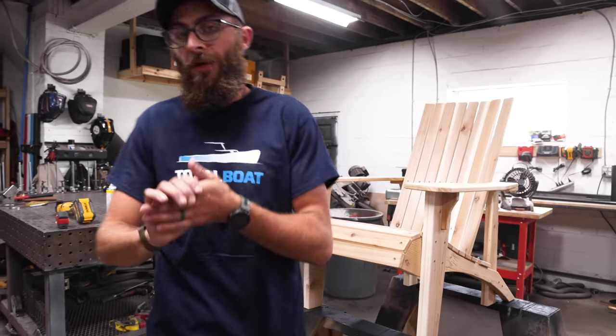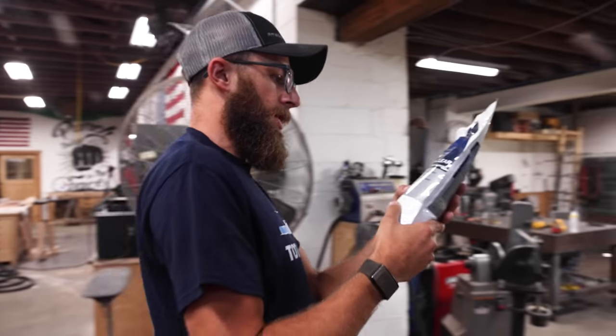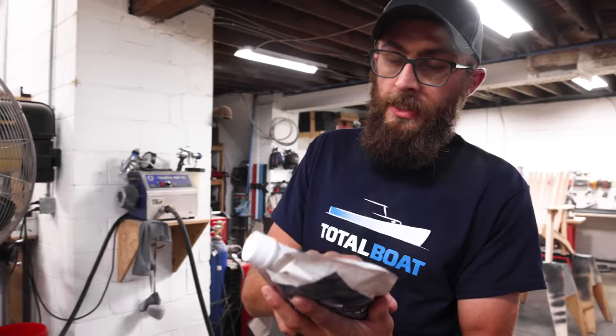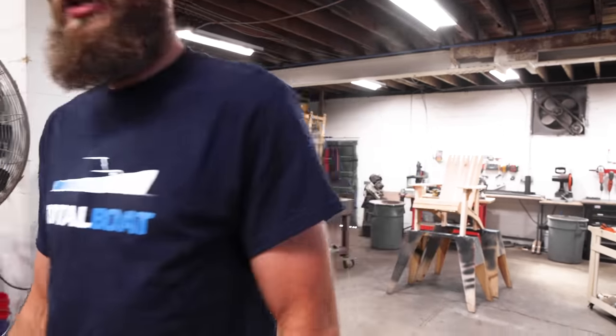Now it is time to spray. Our friends at Total Boat sent us this new finish—it's a durable, UV-protected outdoor clear gloss. Fast drying, one hour—you can spray it, roll it, or brush it. It seems like a super awesome product and the perfect application for these outdoor chairs. Thank you to Total Boat for hooking us up with some cool finishes.